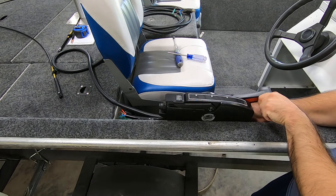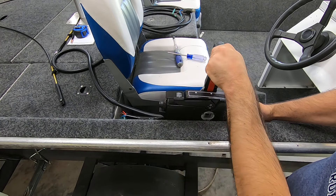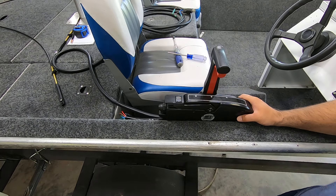Let's try it out — see my cables moving. Beautiful. All right, let's move on back to the outboard.